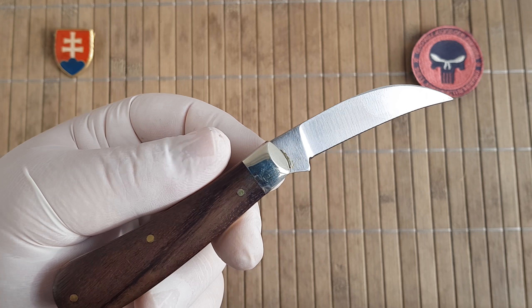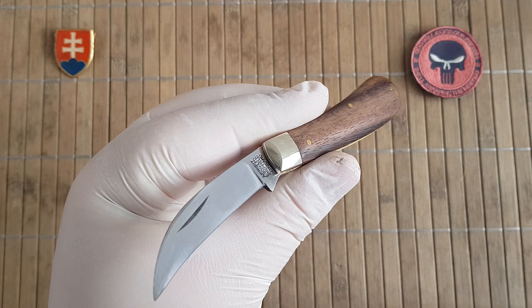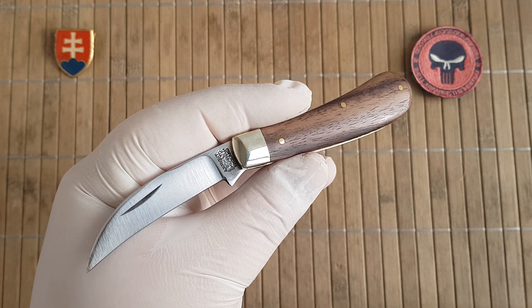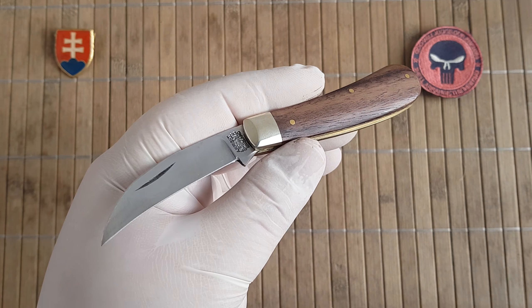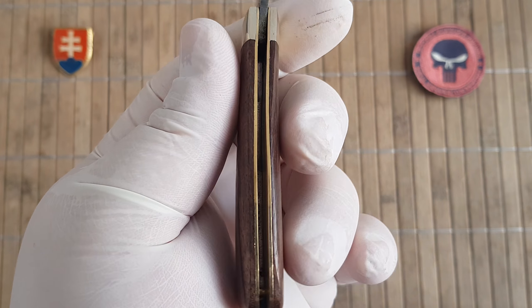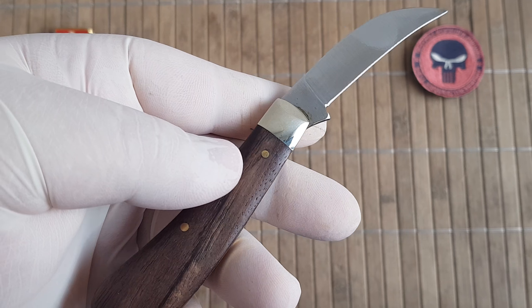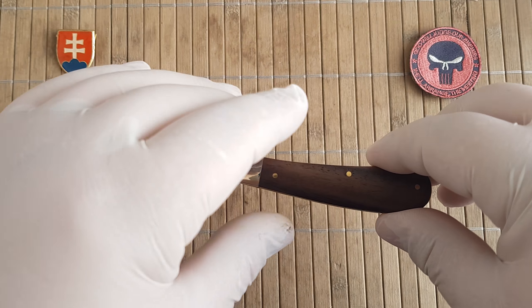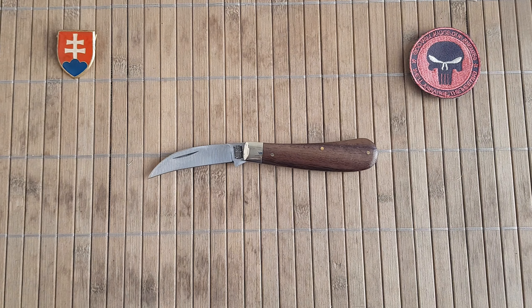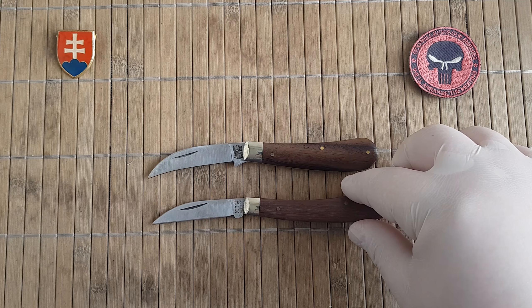We have a blade length of 5.8 centimeters or 2.5 inches. The overall length is 15.9 centimeters or 6.25 inches. The blade is made out of C70 carbon steel, so keep in mind that it will rust if you don't take care of it, though it will first develop a nice patina.